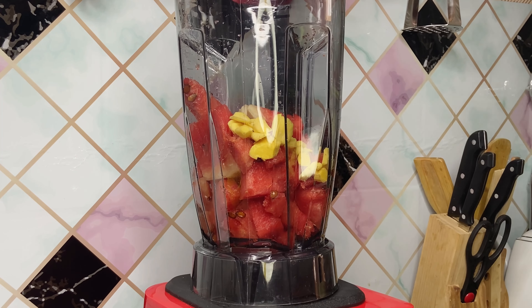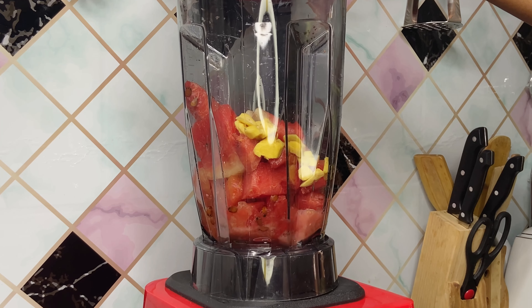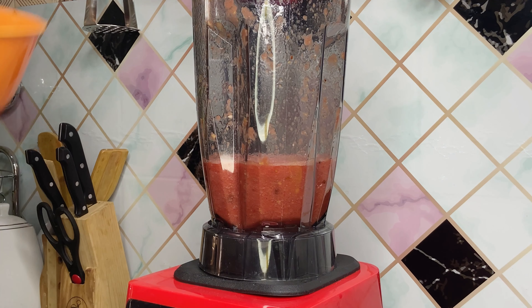I'm going to transfer some of the watermelon into a blender — you can also do this with your juice extractor. I'm using the blender, so what I did was blend half of my watermelon to generate the juice I'll be needing, because I'm not going to be using water. I first generated my liquid from the watermelon for easy blending.